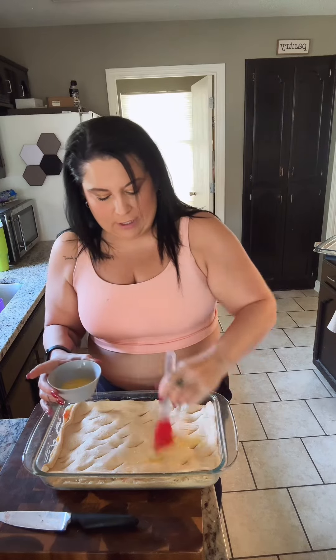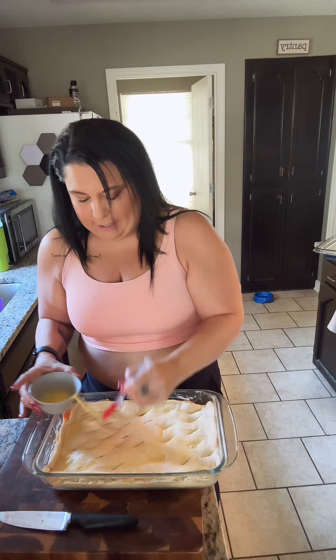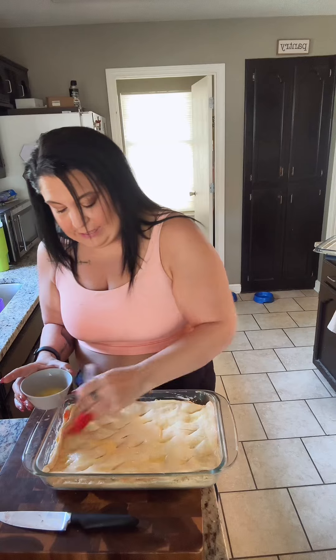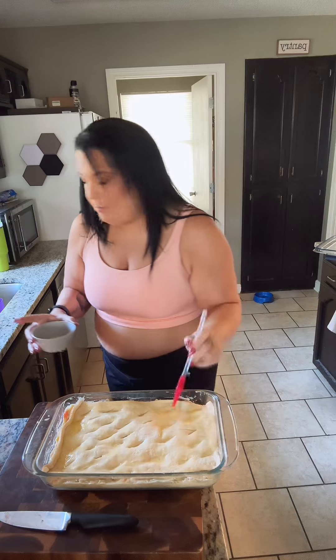Our last and final step: I've got one beaten egg. This is what you call an egg wash — if you're familiar with baking, you know this is going to make the top nice and golden brown and give us a perfect finishing touch. There's our chicken pot pie — do you see how easy this came together? If you want to make your own chicken or cream of chicken from scratch, that's cool, but I love the store shortcuts. We're getting lots of protein from all that chicken and our secret ingredient, so it's a good protein meal.